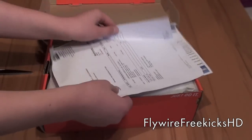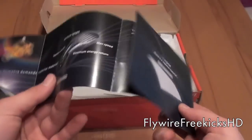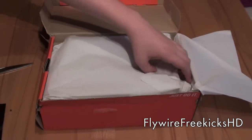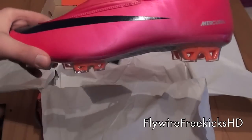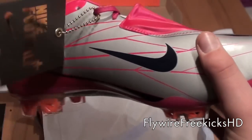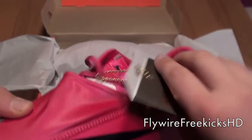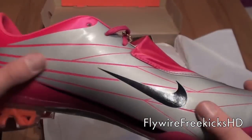Here we have the receipt and everything. So first, we have the tepex. Whoa! They look actually pretty sick — they look a lot more red in real life. Nike Football Plus Code, lace cover, tepex, outsole, and white.